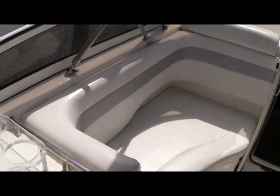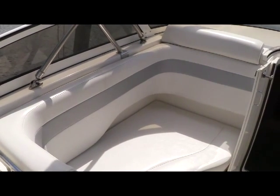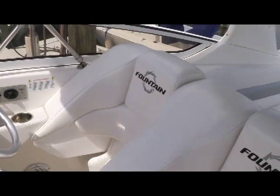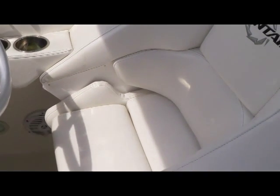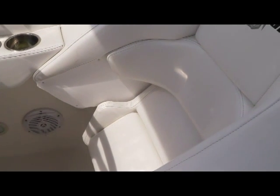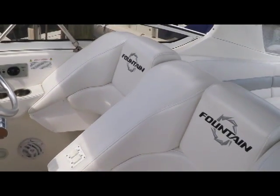Moving forward in this Fountain 38, you'll see great lounge seating for one, or regular seating for two or three — within great proximity to the captain to keep them company. Turning around, you're going to see the captain and first mate seats. These are electric fall-away bolster seats. Pushing this button, the seat comes right up, and putting the bolster down you're able to stand comfortably with plenty of support — just great seats.